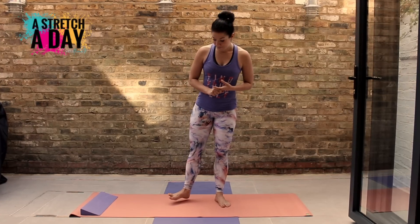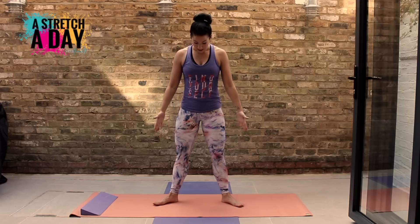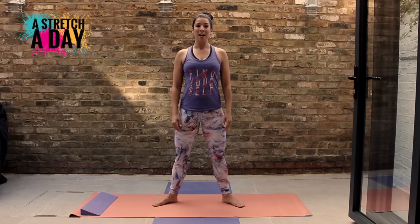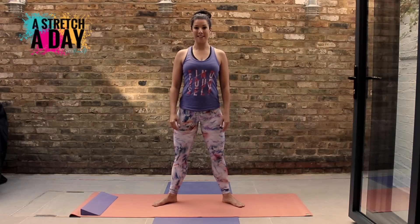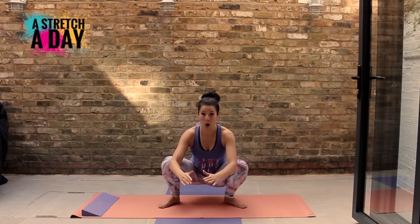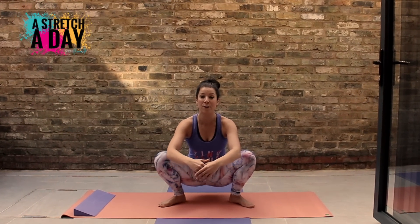To get into this position, take your feet open and turn them out a little bit — not facing the front, turn them out — and you're going to sink all the way down. We're coming down to a position where your bottom is dropping right down.